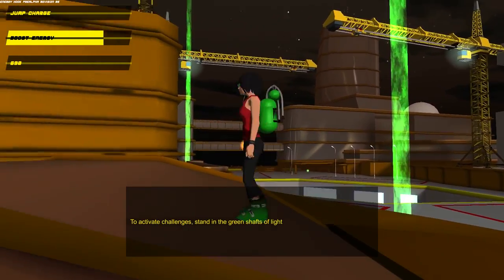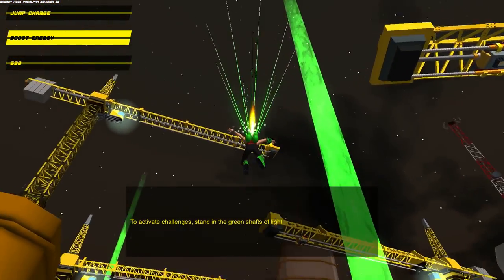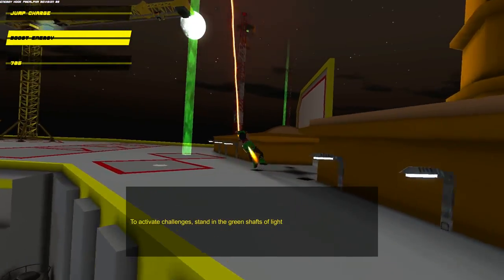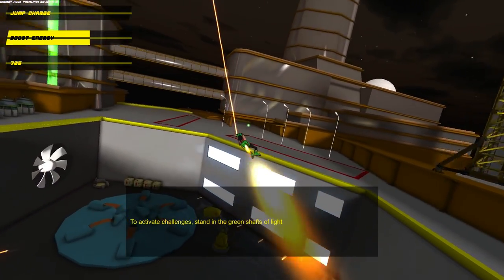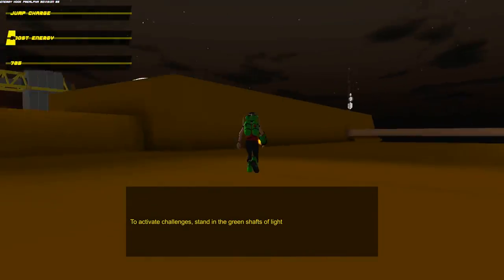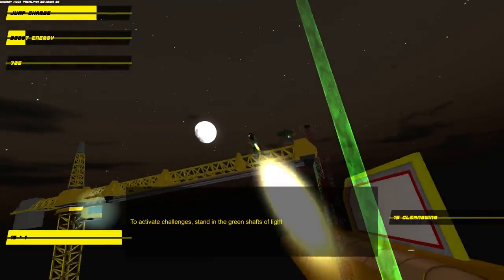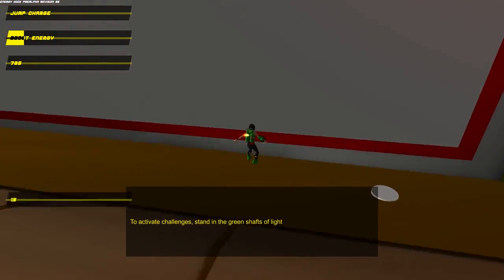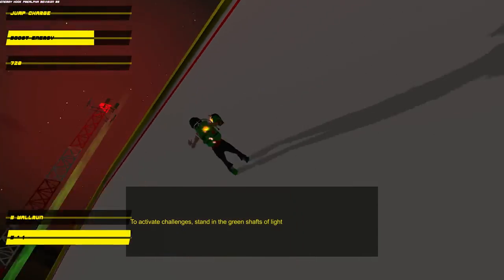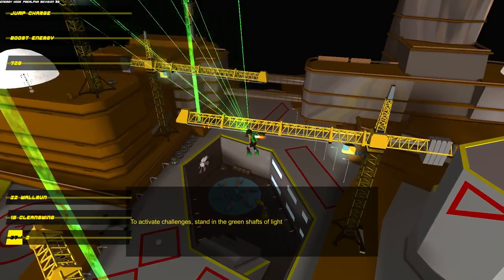Then you've got something called boost energy, which you can see in the top left corner. When I'm in mid-air and swinging, if I press the left bumper on my gamepad — and this supports gamepad, which is awesome — you'll see the flame on the back of me just go boop! It gives you a massive boost. We've also got wall running right now. Wall running's a bit tricky — I haven't been able to get it perfect. If you just hold B on a wall, you run up it. It's a bit strange-looking in my opinion, but it's really early days and it's amazing.